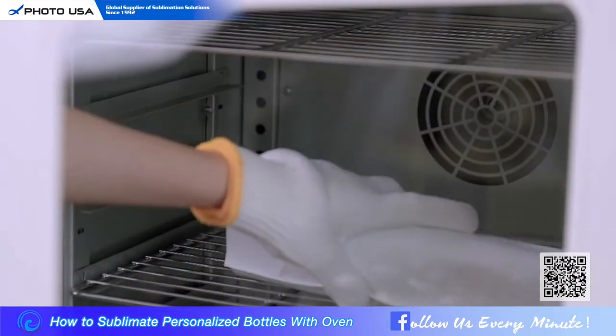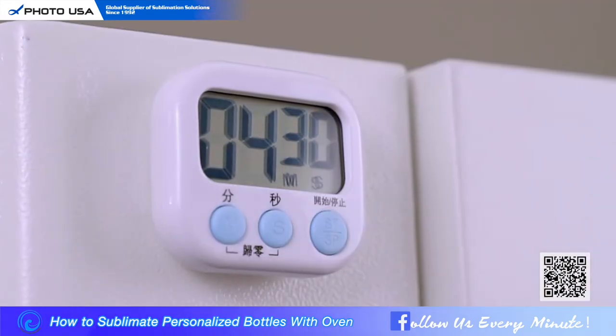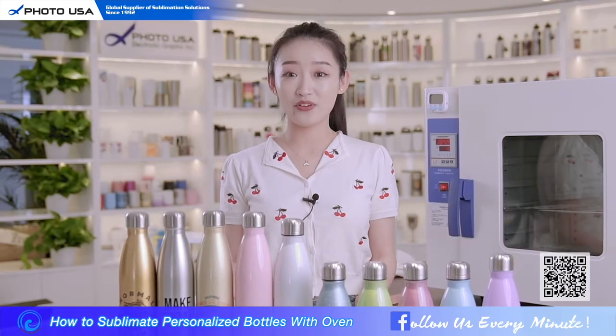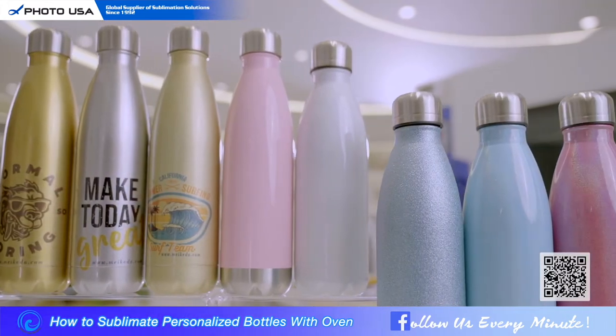Remember your gloves — it is really hot. Now just start the timer and wait for it. During the waiting time, I'm going to introduce this water bottle to you. This water bottle is really popular this year.